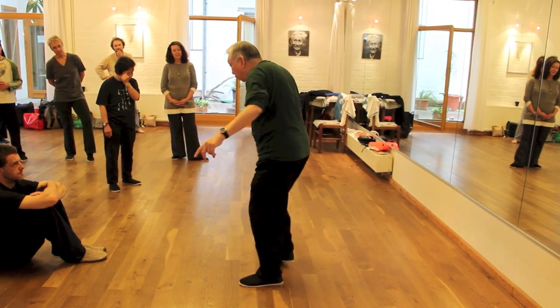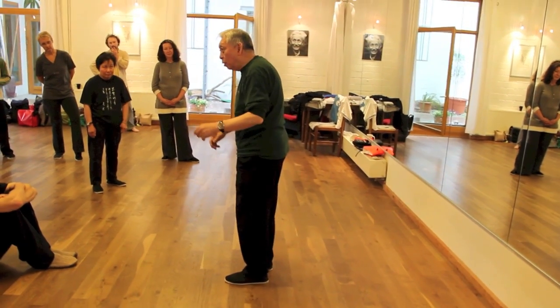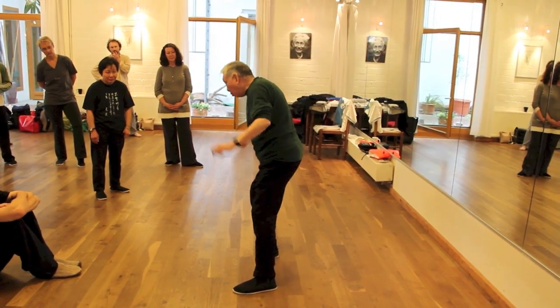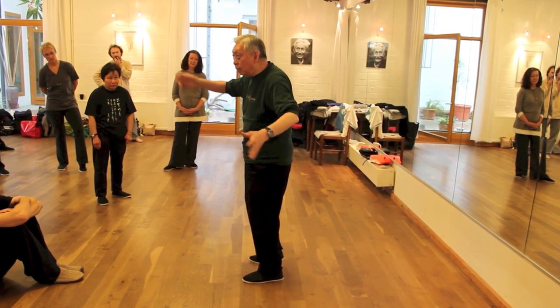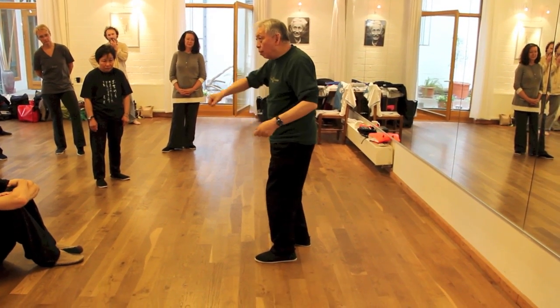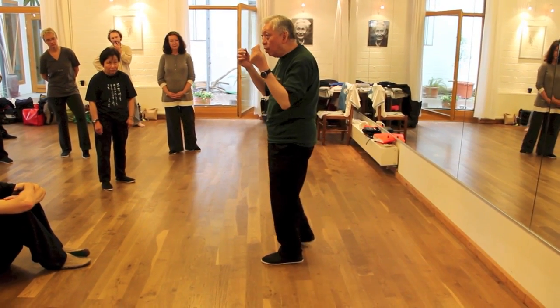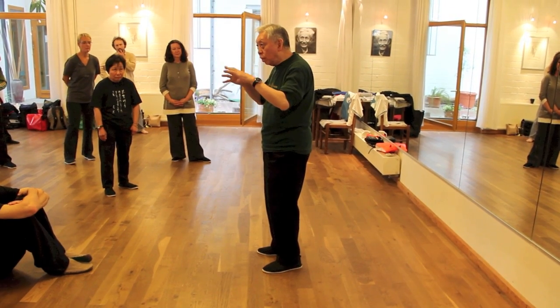The tennis player is the same thing. If the tennis player only has three wheels — four wheels. The golf player, the tennis player, the same thing, the table tennis, the boxing is the same thing. You don't see the toe, except that you might see the fingers. So that's the idea.